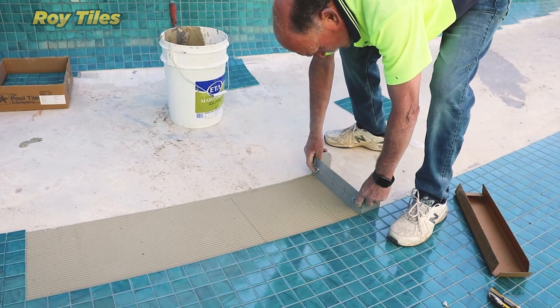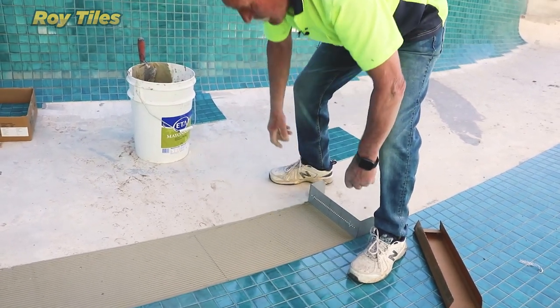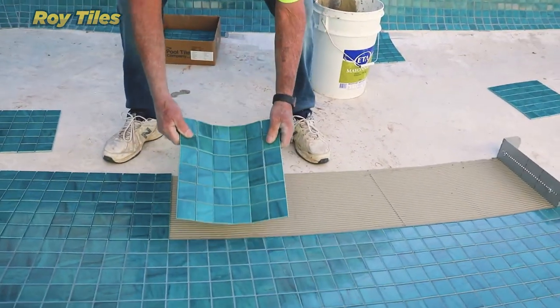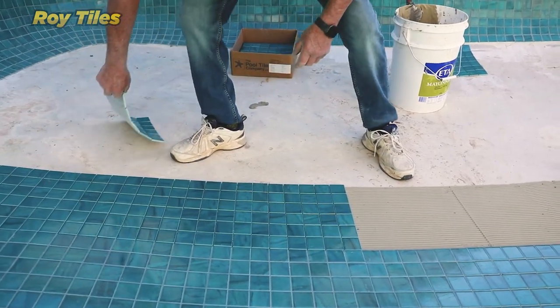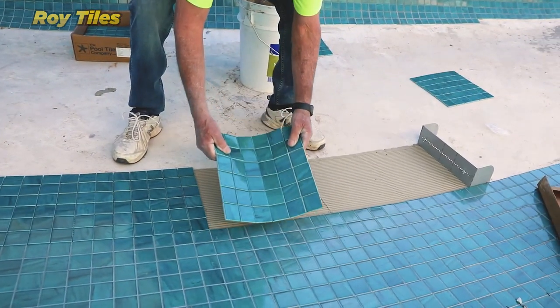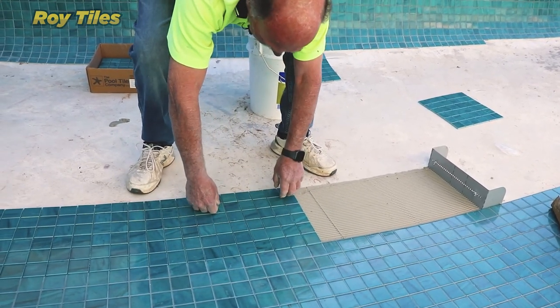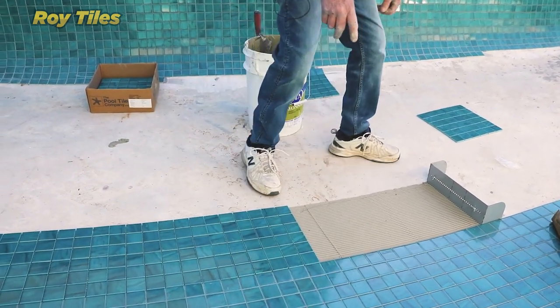I'll go just a little bit further — that'll do me. And then these two tiles. I stopped at that spot because there's a splice going in there. With these pools there's a big bowl and every now and again there's a splice — it's right here.